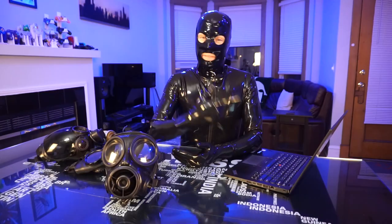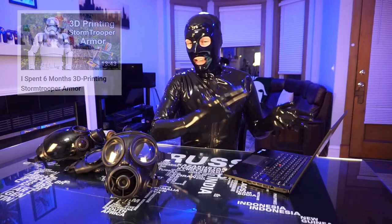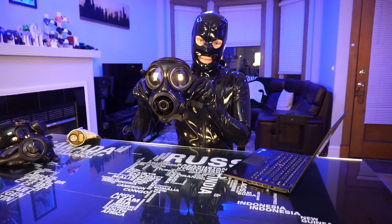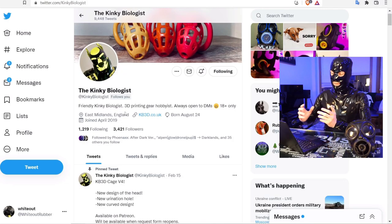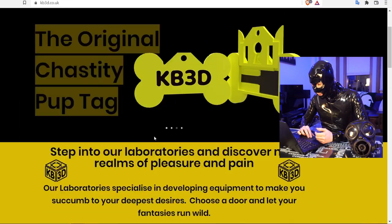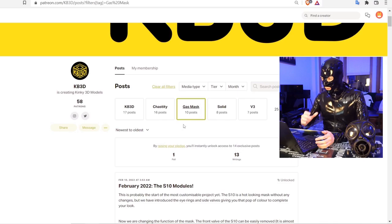That leads us to the Kinky Biologist. I found out about this guy after posting my previous video about 3D printing my stormtrooper armor, because he comes up with his own 3D models specifically for gas masks and chastity cages. The ones I'm looking at today are specifically for the S10. He's on Twitter where he does most of his advertising, and he's got his own little website that leads you to his Patreon, which is broken up into two sections — one for gas masks and one for chastity.